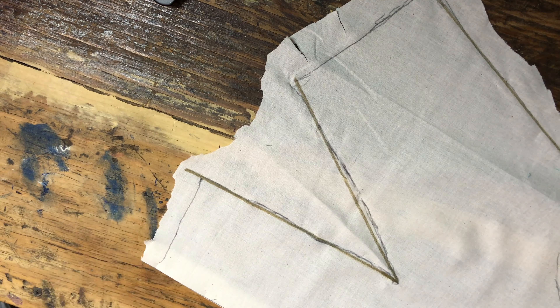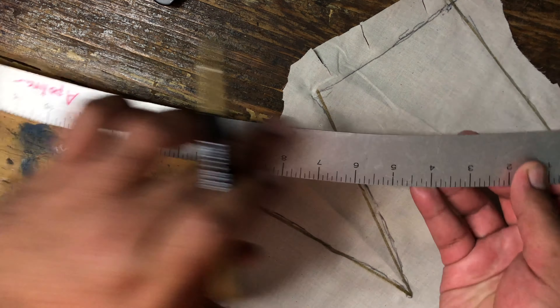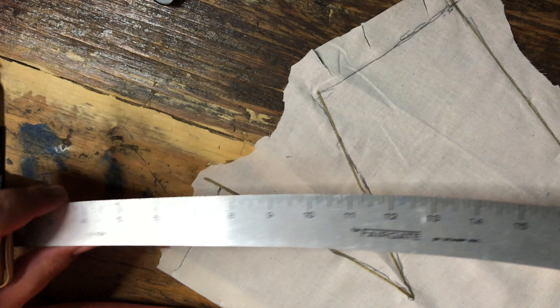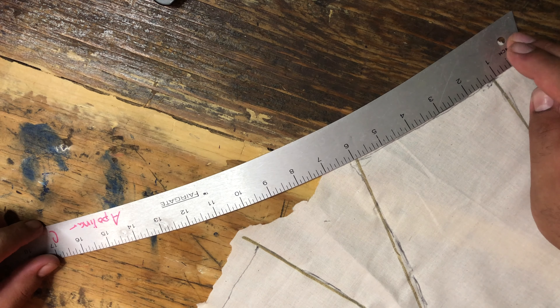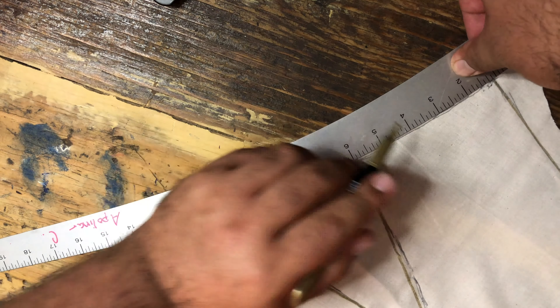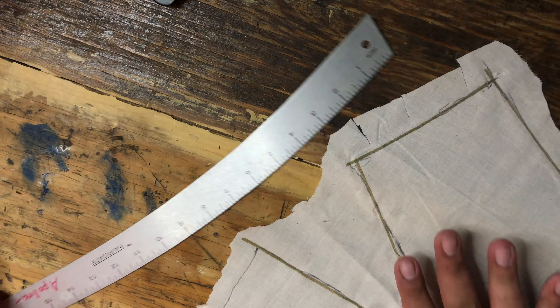Now for the hem, it's hard to see, but it's actually slightly curved. So we're going to be using this ruler — you can see it's got a slight curve, it's perfect for hems. What you do is you just line it up as best as possible. As you can see, it almost perfectly lines up with that curve right there, and then the same thing on this side.